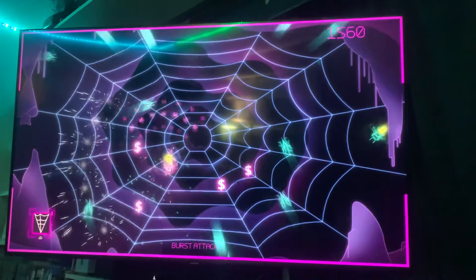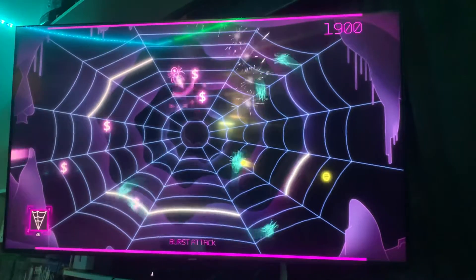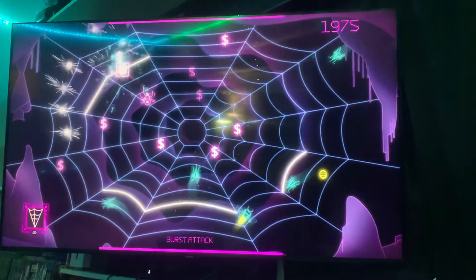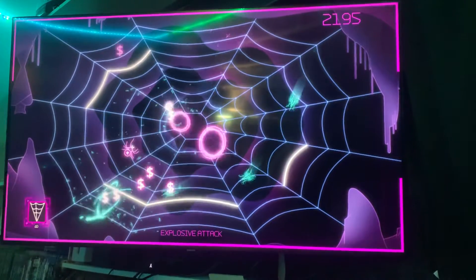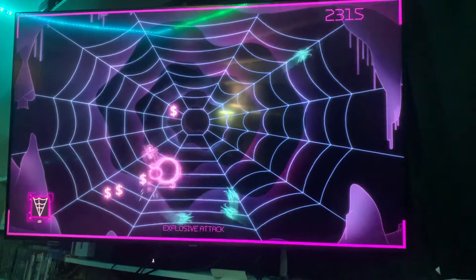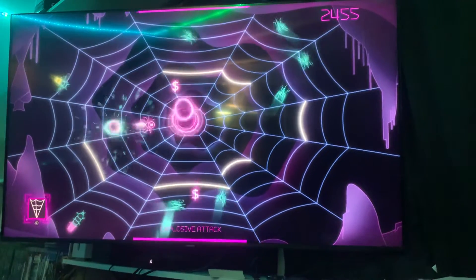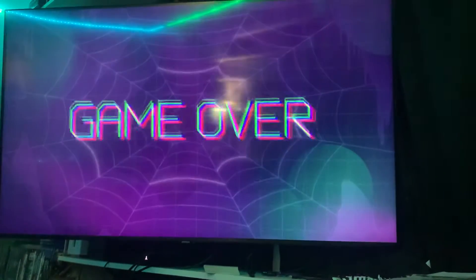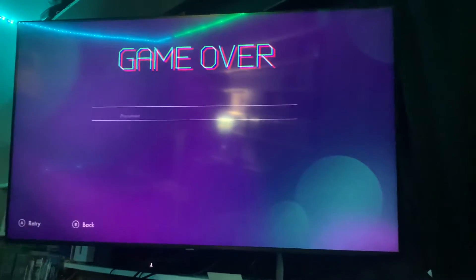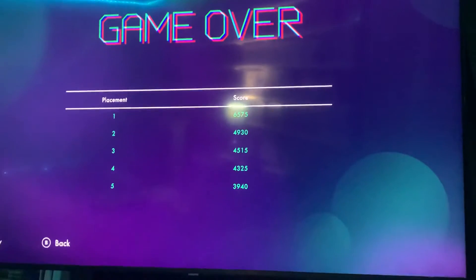Great Halloween spooky game. So let's just look at some gameplay — I'm going to let him play a little bit. You get different upgrades too. That's the explosive attack. You can get a 7-shot, which is probably my favorite because it's like a spread shot. I got 2,500; I got the very bottom one — 3,940.